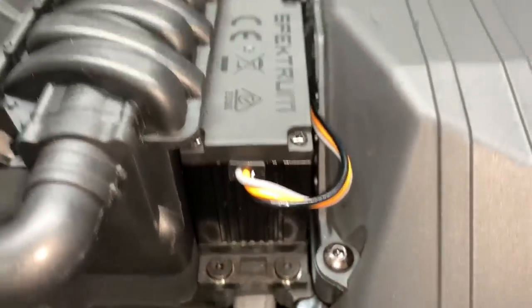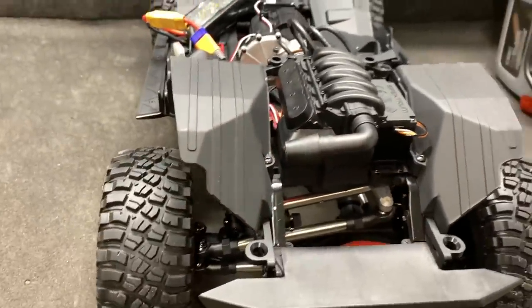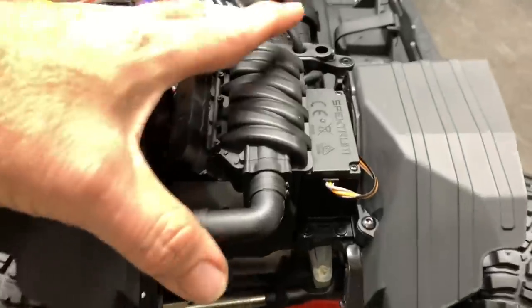You need to tighten up the servo — that's easy and you're supposed to go through the bolts anyway. While I'm tightening up the servo I'm going to pull this off and get a look at that ESC. Let's go ahead and get this off.